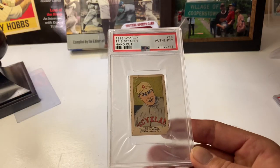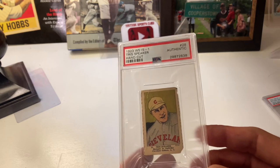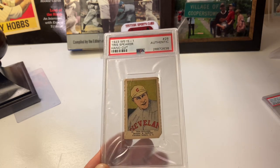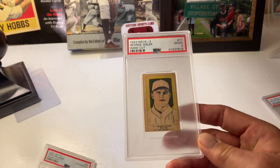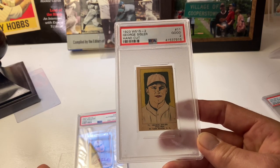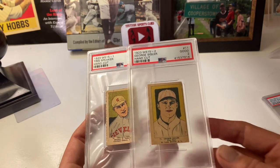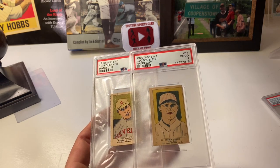You'd get six strips of 10 players apiece, hand-cut. You'll notice this W515-1 card is different from the W515-2 — some of them have writing on the top. Here's a George Sisler from the W515-2 series. You can see that the Speaker is smaller than the Sisler because the W515-1 cards were not quite as big as the W515-2 series.